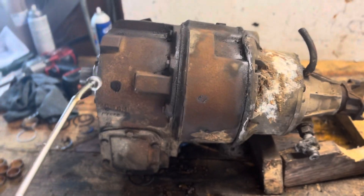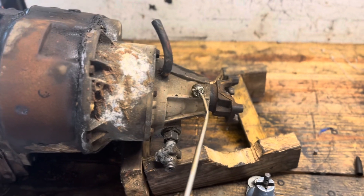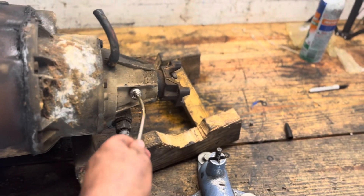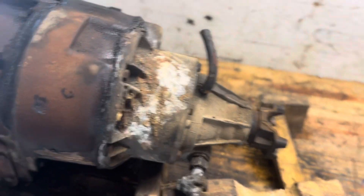A 203 comes in four sections — one, two, three, four. So this is a 203. Another thing to look for: the first front two sections are cast iron and the rear two are aluminum. So obviously you've got four sections and the back two are aluminum — that's a 203.